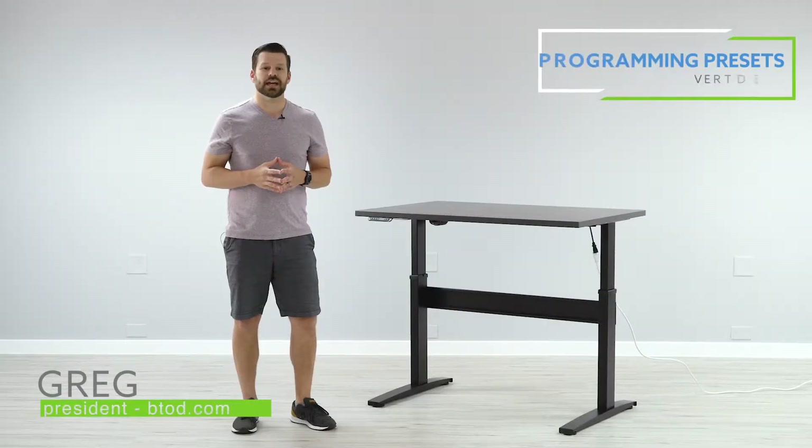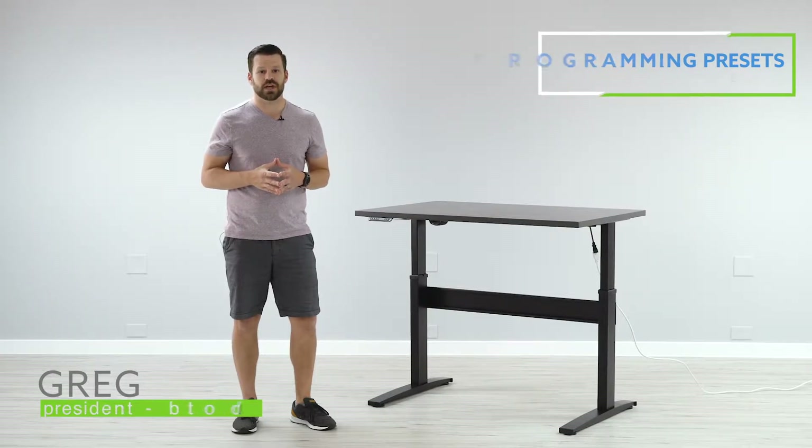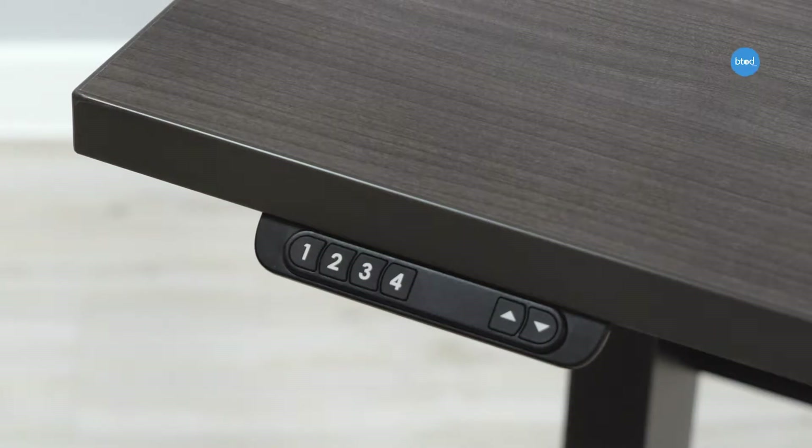Hi, I'm Greg with btod.com. Today we're going to show you how to set up the programmable switch for your vert desk.